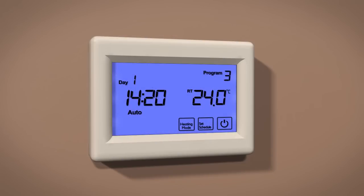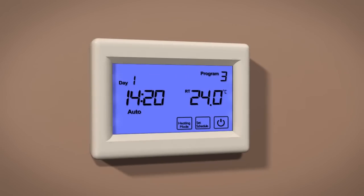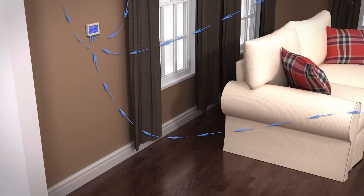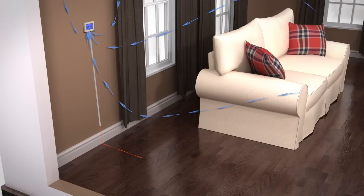The ProTouch thermostat is a combination model, allowing you to choose between three different temperature sensing modes: A, AF, and F. A is air only, using the built-in air sensor. AF is air and floor, using both the built-in air sensor to set the temperature and the remote floor sensor to regulate the floor temperature.